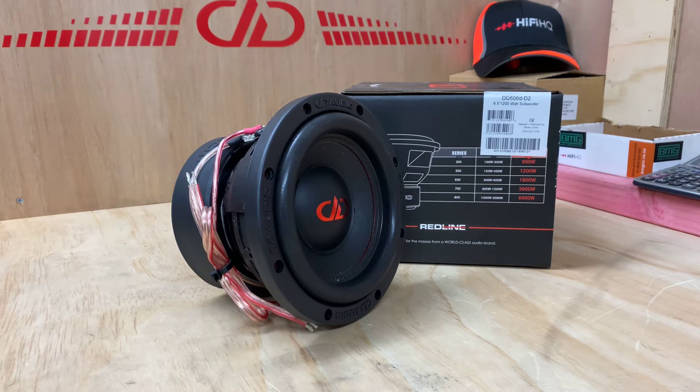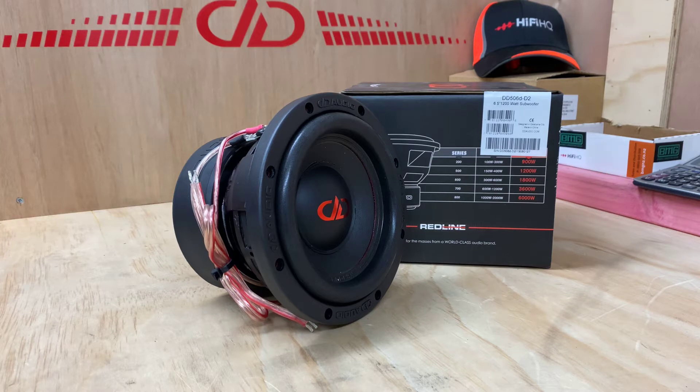This is a little 6 inch subwoofer. I remember when these first came out, I had a guy come in and buy two of them. He said, 'I'm going to put these in a sound off.' And I thought to myself, really? Two 6s? He pulled nearly a 140 — I think it was a 139.9 — for two 6 inch drivers.